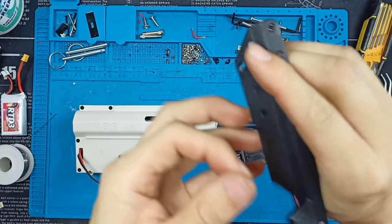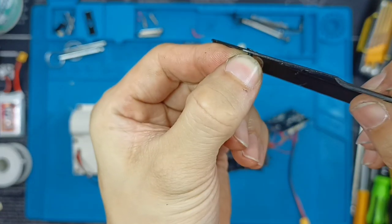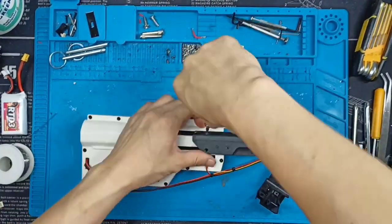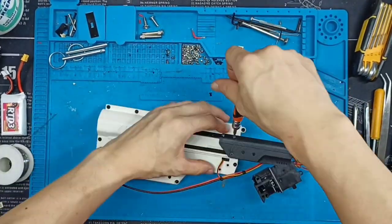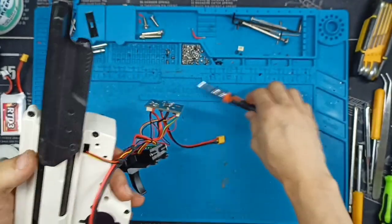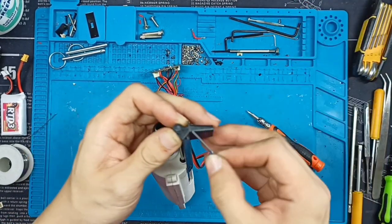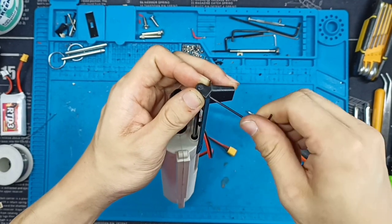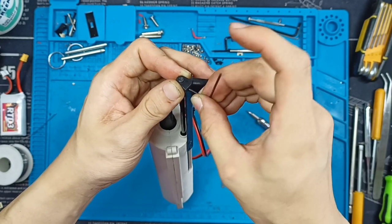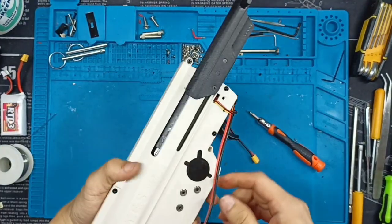I'm back. Basically what I did was just use the Dremel and slightly widen this part. Now the screw can sit flush. It should look something like this — you can see now this screw sits flush. Now the last grub screw. Try not to over-tighten this because then it will be a nightmare removing it. Just tighten until you feel a slight resistance and then stop. And now we are done.